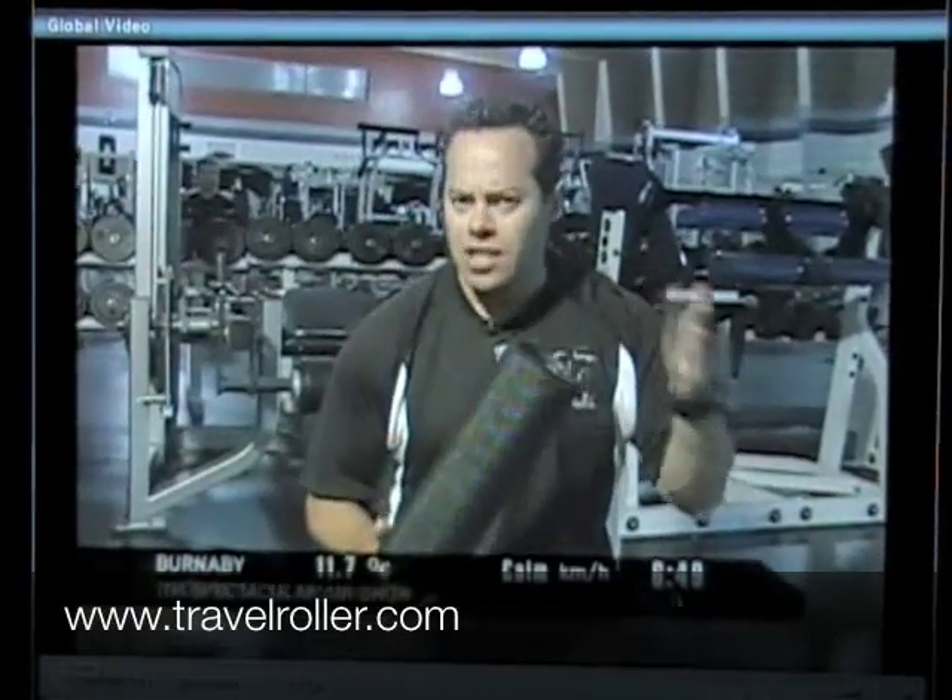These travel rollers are great. If you see one in a store, you can find them for somewhere around — they're not cheap — around $70 to $80, but there are definitely a lot of things you can do with them and they can really help out. So try that out and remember: get fit to get healthy.